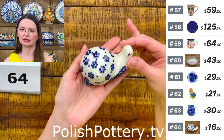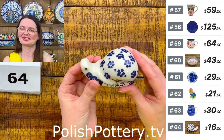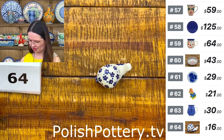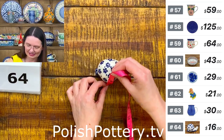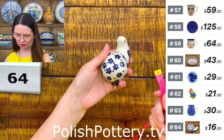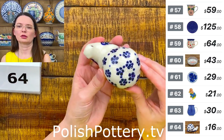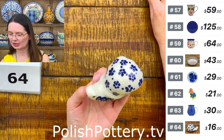Here I have a snail — number 64. This is a tiny snail! $16 — let me give you measurements. He is four inches long, two and one-quarter inches tall, and two and one-quarter inches at the widest point. So cute with the flowers in this pattern — little cutie. Number 64.